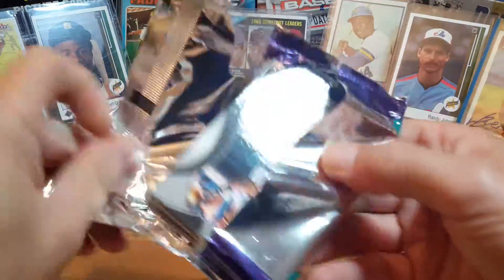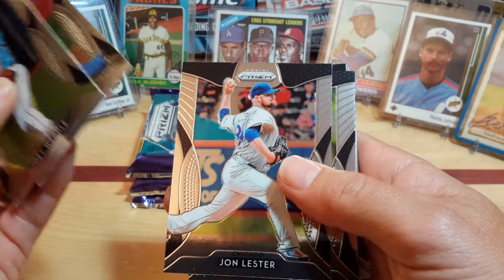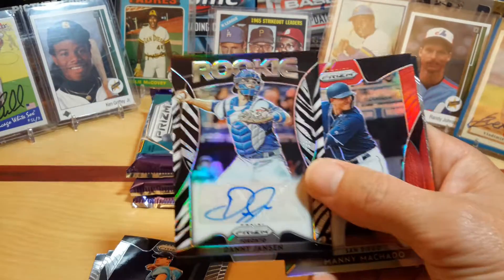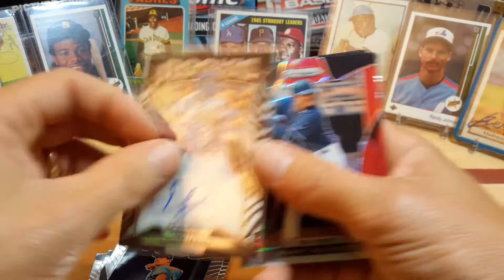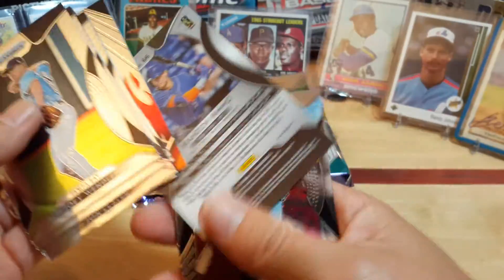About halfway through the box. Can't go wrong with these cards. I wish that I had a chance to pull an Alonso out of here. John Lester, Santos, Ben Zobrist. Looks like we've got our third auto out of 99 — Danny Jansen. I'll take that. Manny Machado, Manny Machado Red Parallel, Michael Kopech Chicago Scorching, Brandon Nimmo the Mets, out of 299.